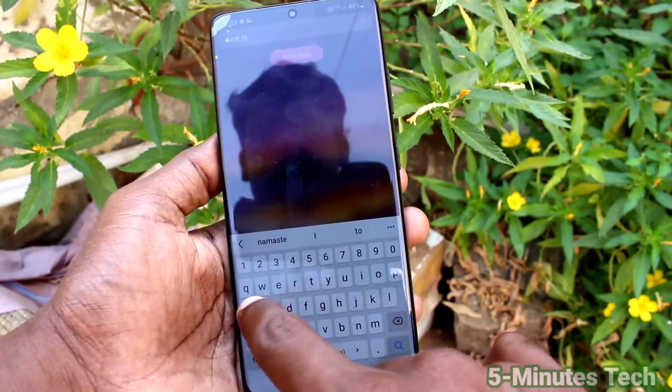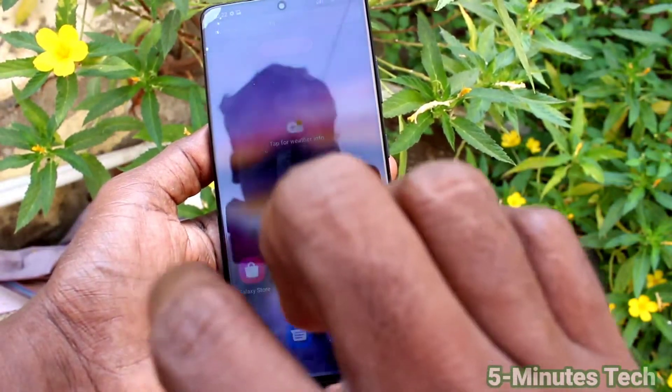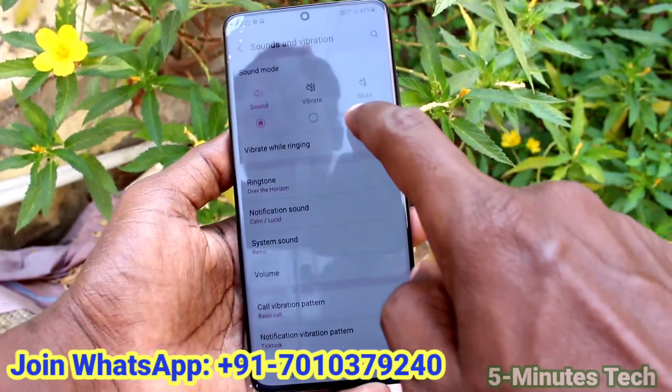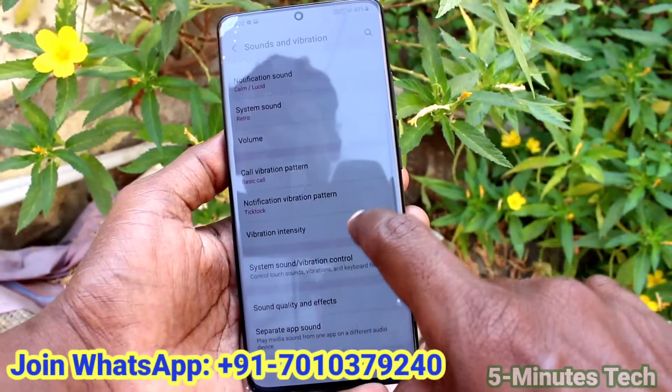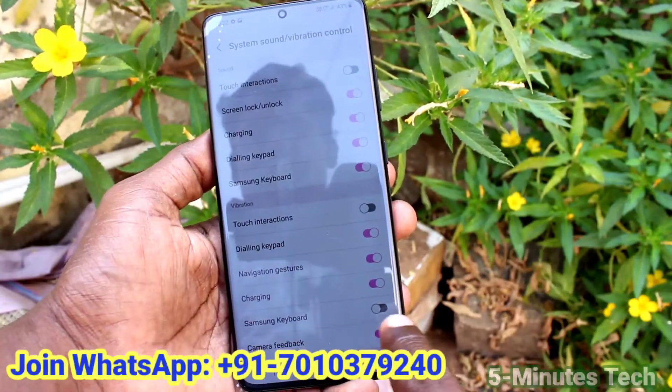That's all friends, thanks for watching. If you would like to thank me, just join me on WhatsApp — the WhatsApp number is showing here. We will chat there. Bye!